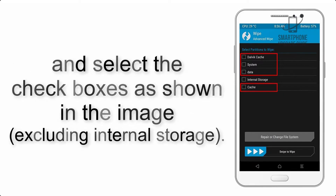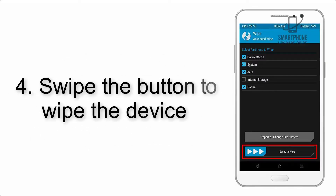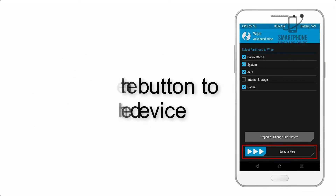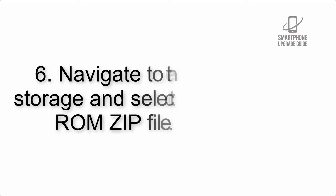Select the checkboxes as shown in the image, excluding internal storage. Step 4: swipe the button to wipe the device. Step 5: go back to the recovery main screen and tap on the Install button.